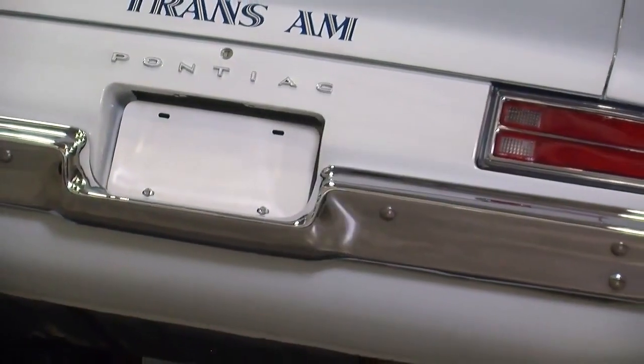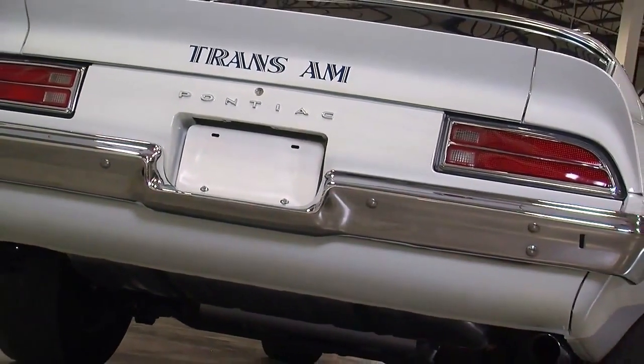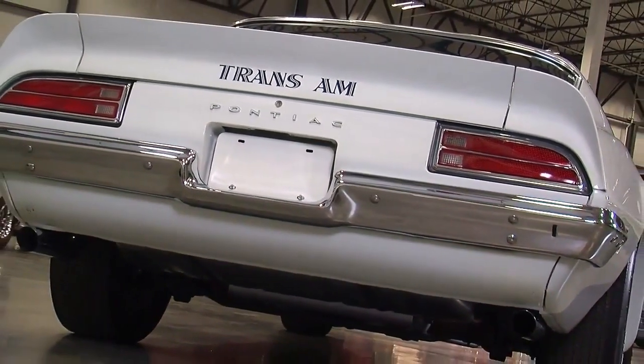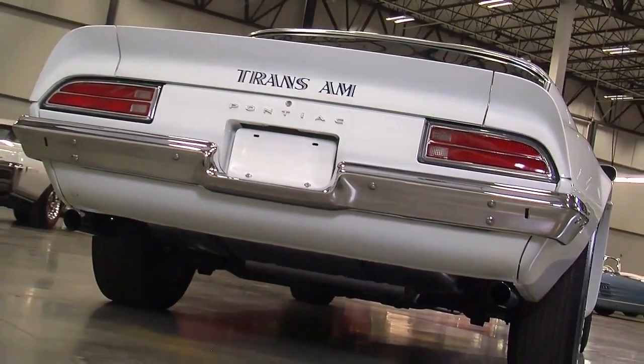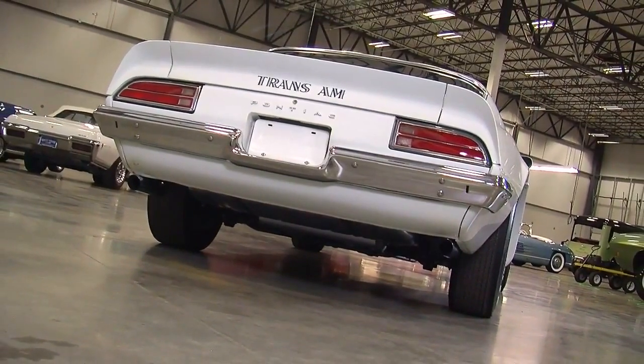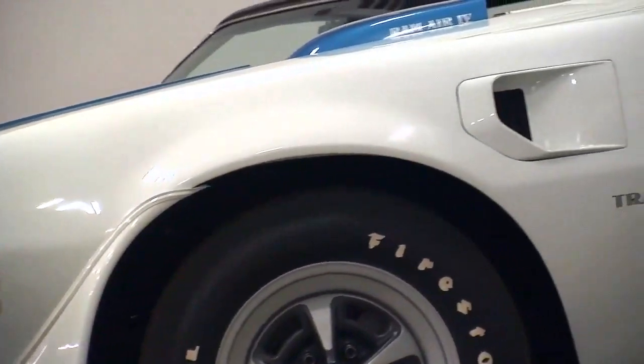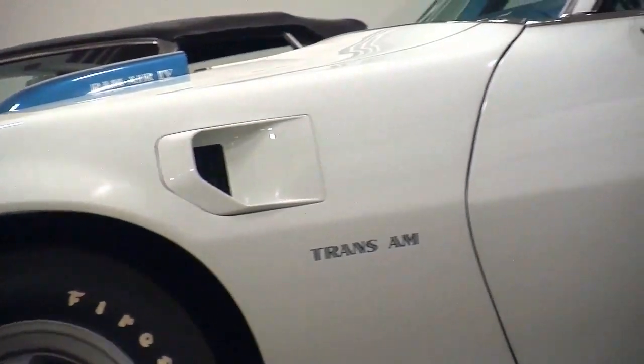These were built to be road race cars as much as they were for drag racing. The second-generation F-body is widely known as being one of the best-handling American cars ever built, and that consists of a special heavy spring rate in the front and rear with tuned shock absorbers. These cars have an inch-and-a-quarter front sway bar and a 7/8-inch rear bar.